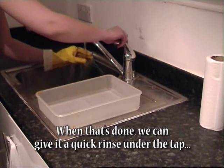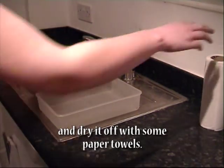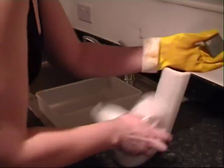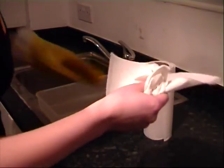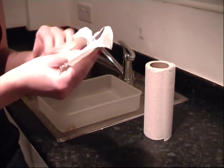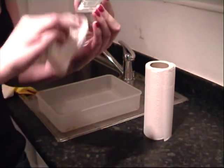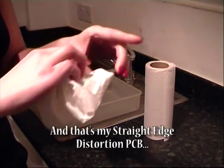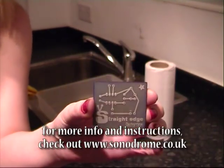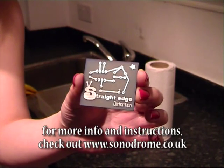When that's done we can give it a quick rinse under the tap and dry it off with some paper towels. And that's my Straight Edge Distortion PCB. For more info and instructions check out www.sonodrome.co.uk.